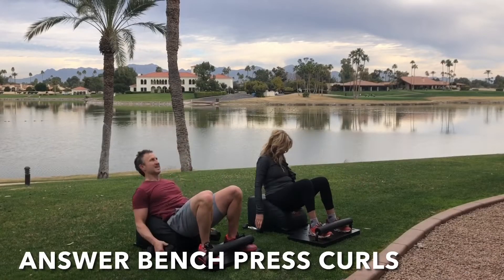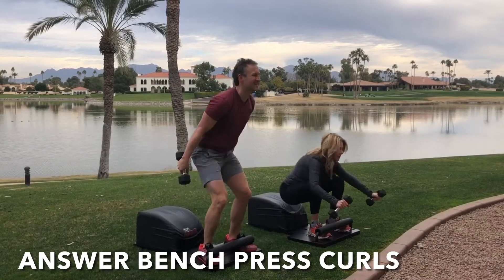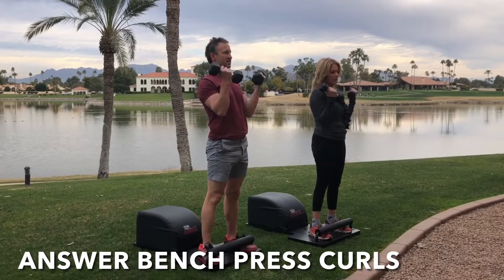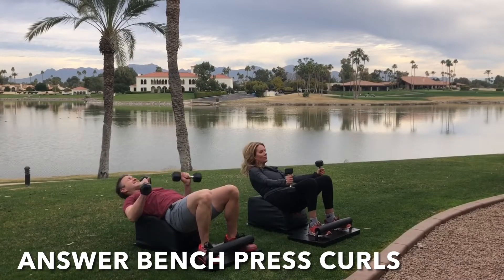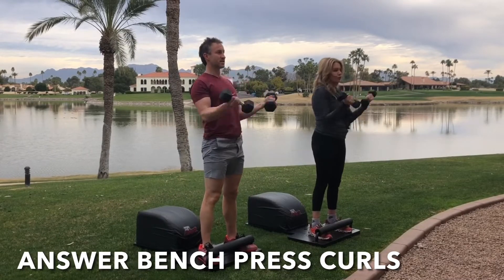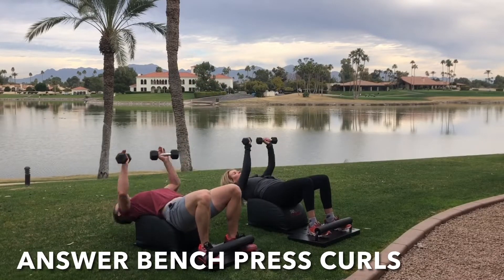Let's come back to the front of our Answer for round two of our Answer bench press curls. Tuck the toes. Inhale down, knees over the ankles, legs parallel with one another. Take a seat on the Answer, grab the weights, get a full sit-up in. Lengthen the spine with the bench press at the bottom. Exhale, engage the core, drive through the heels, stand up for greatness. Get that bicep curl at the top. Focus on the breath, focus on the movement. Keep going, you've got this.